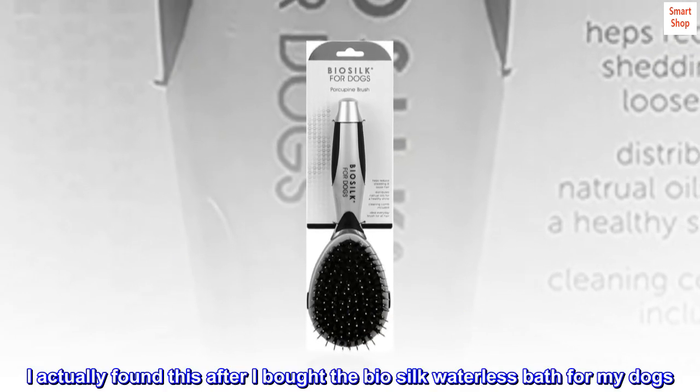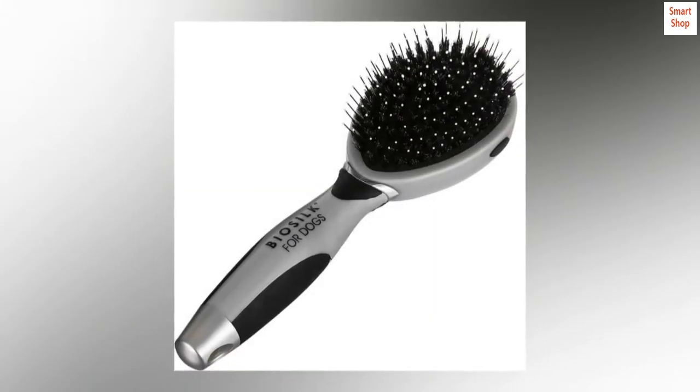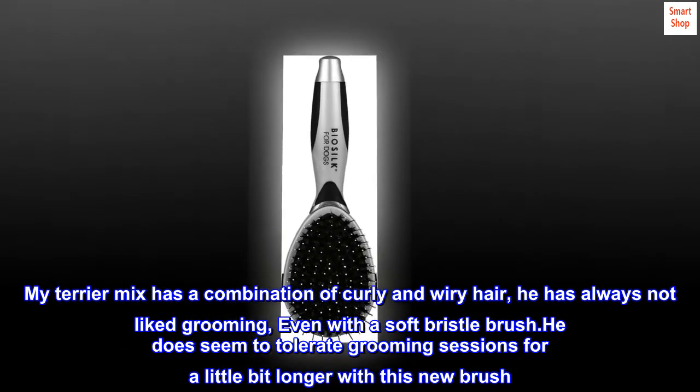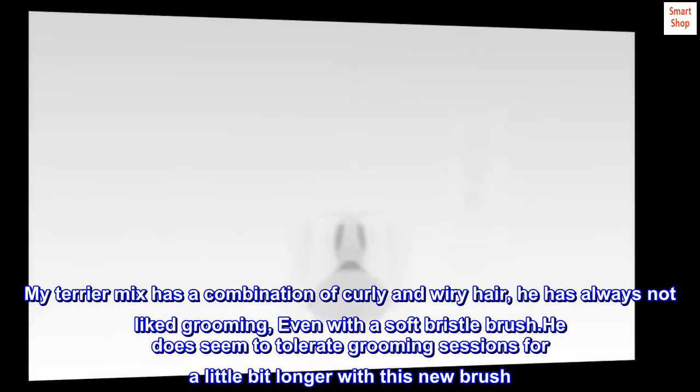I actually found this after I bought the Bio Silk waterless bath for my dogs — it's a nice little combo. My terrier mix has a combination of curly and wiry hair; he has always not liked grooming, even with a soft bristle brush. He does seem to tolerate grooming sessions for a little bit longer with this new brush.